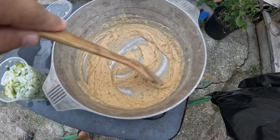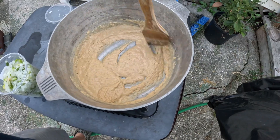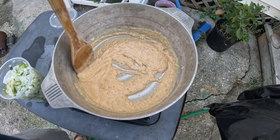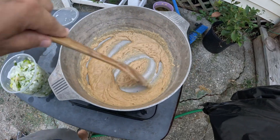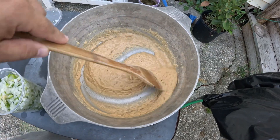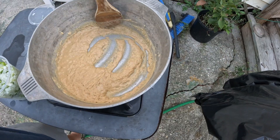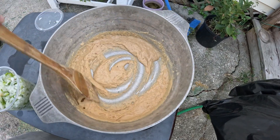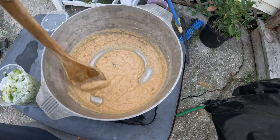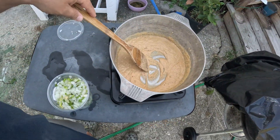Getting close to that color we want. I think what we'll do is go ahead and get those vegetables added. Once they get added, it pretty much kills the roux process. I also forgot — we got another ingredient: tomatoes. You can use stewed tomatoes, crushed, whatever your fancy is. Make sure it doesn't have any Italian seasoning in there. Let me go get these vegetables added in.